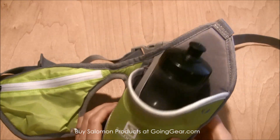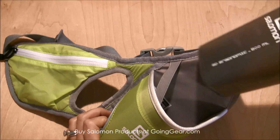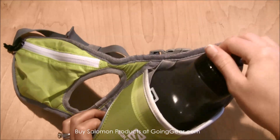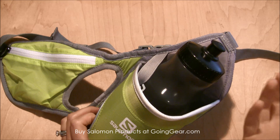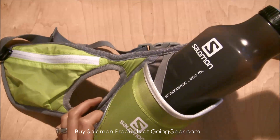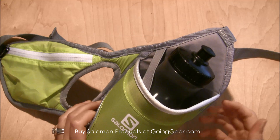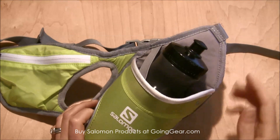The one thing about this bottle that I don't really love is that sometimes when I would try to put the bottle back in, it would get hung up on this strap, which is there to keep the bottle in place. For the most part it does, but sometimes it's at a 45-degree angle, which is supposed to make it easier to come in and out so you're not slowing down your pace to grab your water bottle — but sometimes it does get a little hung up on that strap.